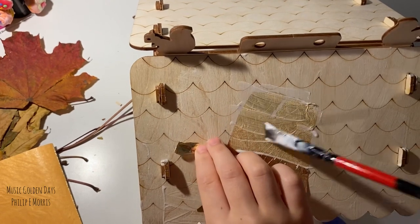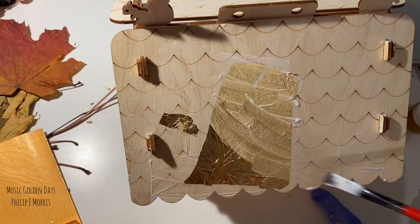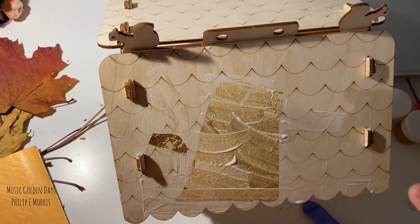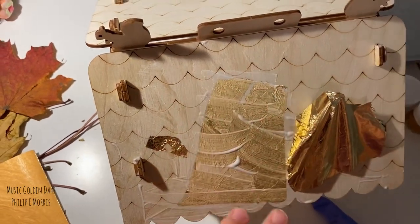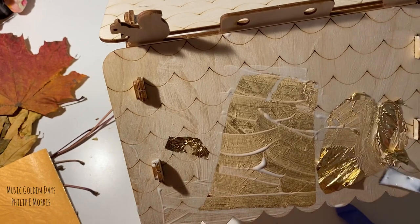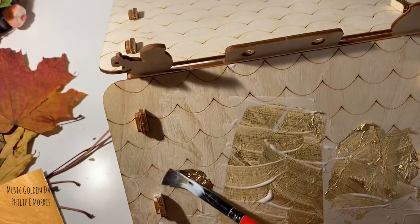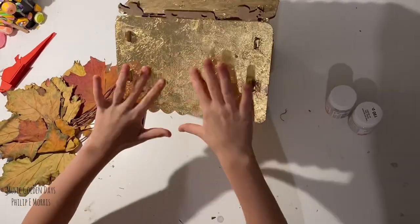You take another piece and I will cover it with the glue. It's tearing on the parts — it's fine. Take another one. Look how beautiful our glue feels, it's so cool.